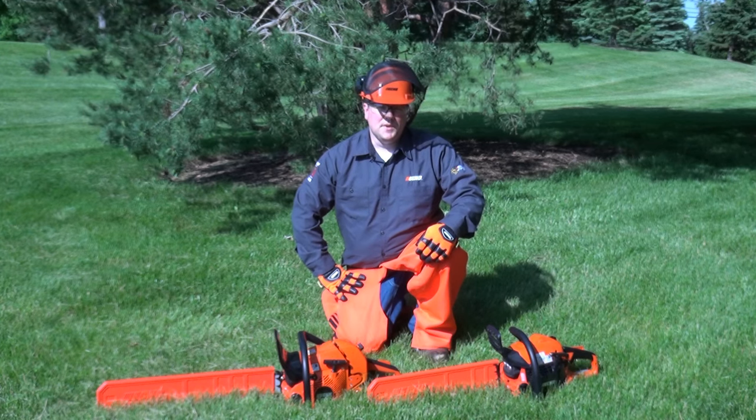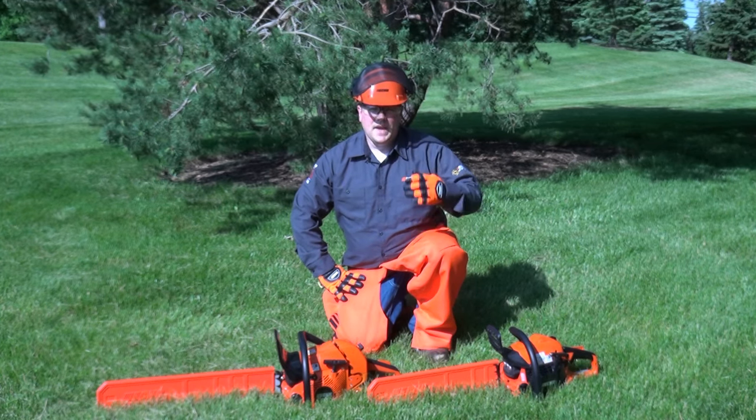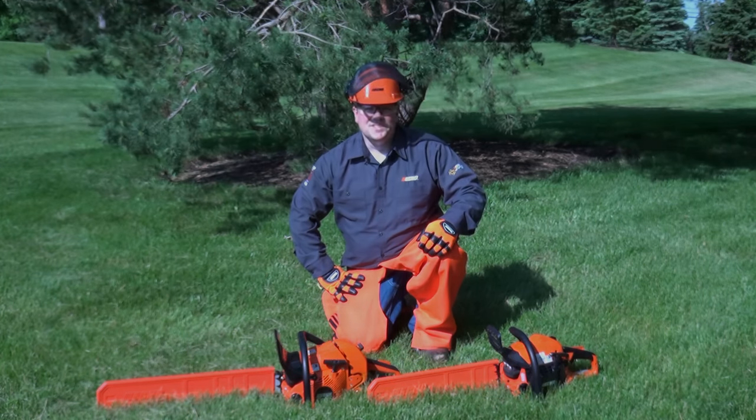This concludes this training video. We hope that it helps you operate your chainsaw. On behalf of everyone at ECHO Incorporated, thank you for your time and your business.